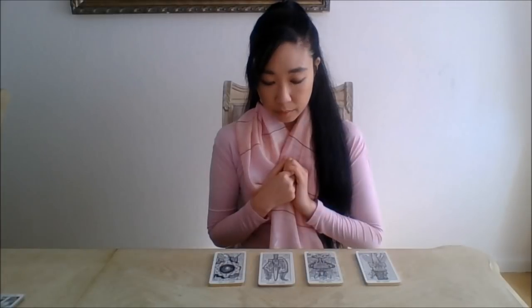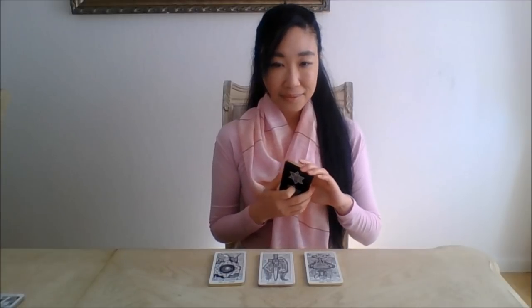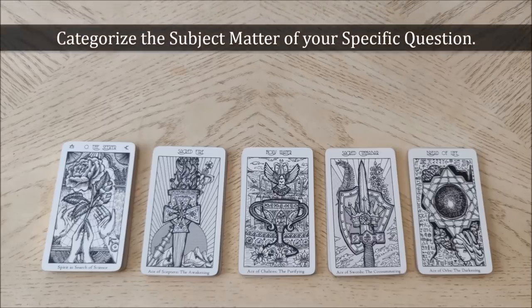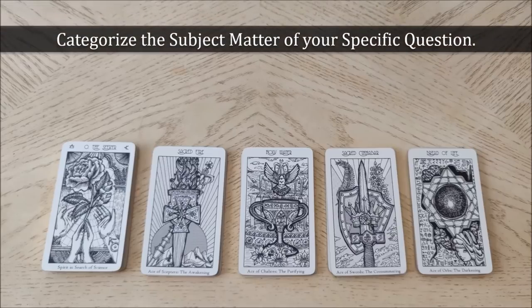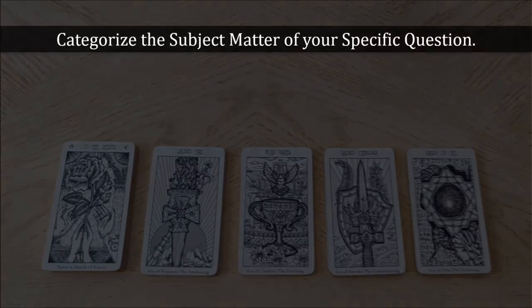Now, identify what exactly you want to do a tarot reading about. Form the specific question in your mind. Pause here if you need more time. Next, you have to categorize the subject matter of your specific question. Papus says all questions basically fall into one of four categories.